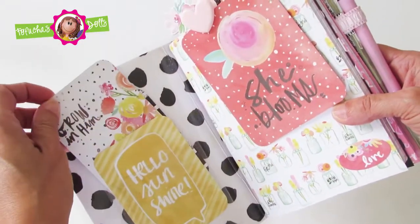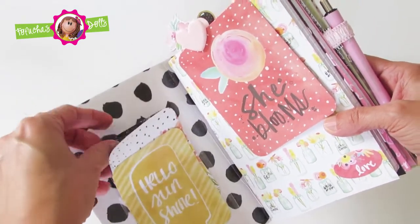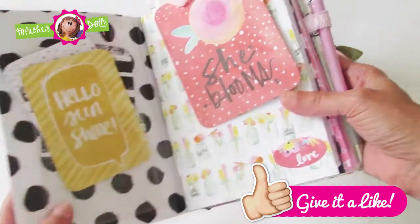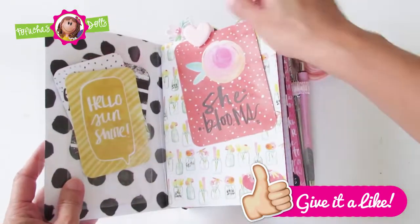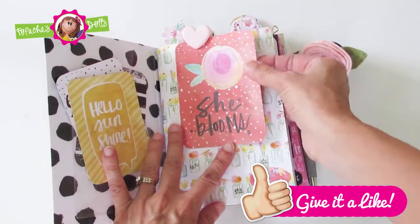As you open the notebook, there is a pocket adhesive and a few pocket cards that I put in there. There's also an insert that has a beautiful heart paper clip and it says She Blooms.